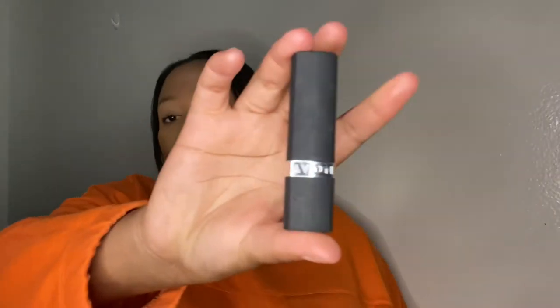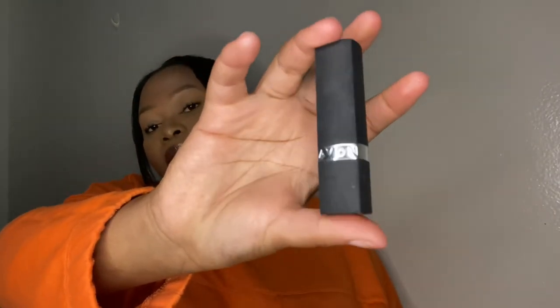Then I have the Avon Matte lipstick — it's matte but it's not uncomfortable on your lips and doesn't dry them out. The color looks almost like a wine red, and the shade is called Superb Wine. I bought this from Avon obviously.